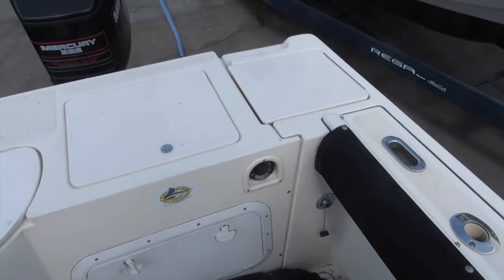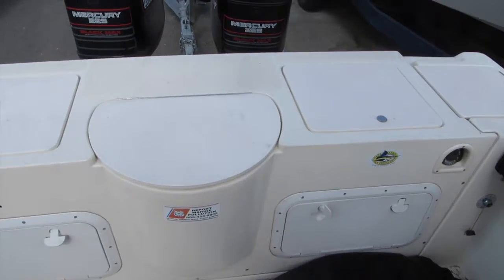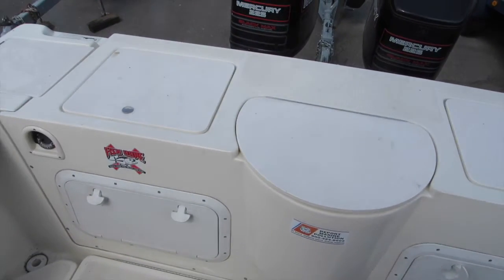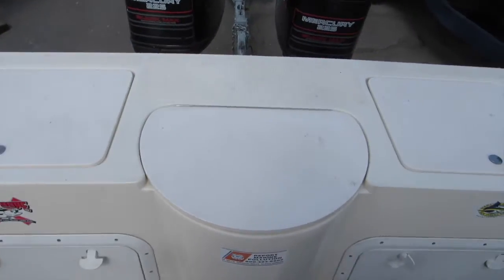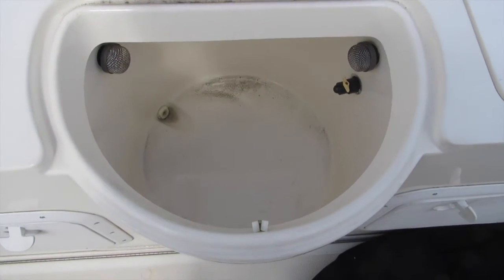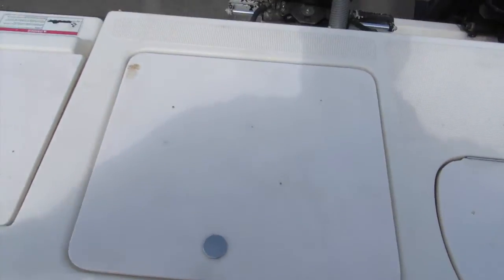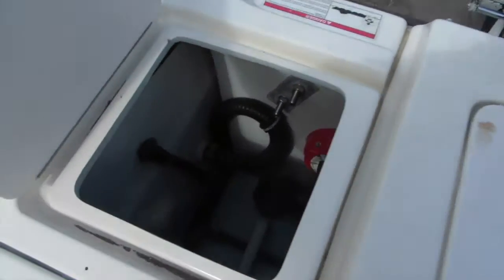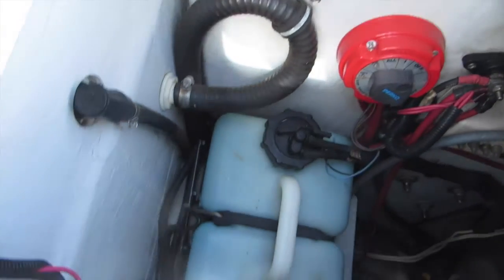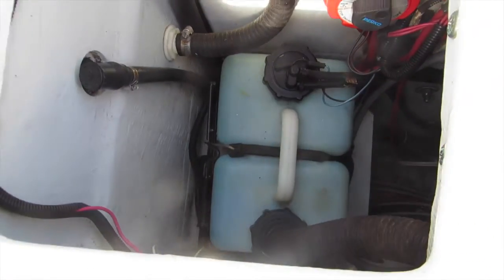Here's the transom area of the 1995 Pursuit 27-foot. Some hatches here, and a perfectly round bait tank in the transom. There's some additional storage here for dead baits, access to the battery system, and oil-injected tanks for the outboards.